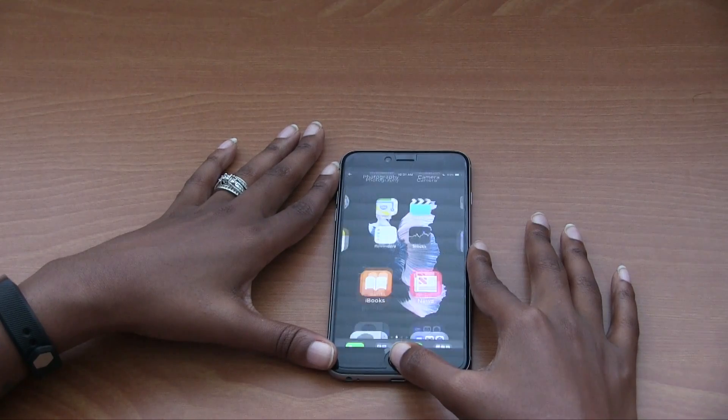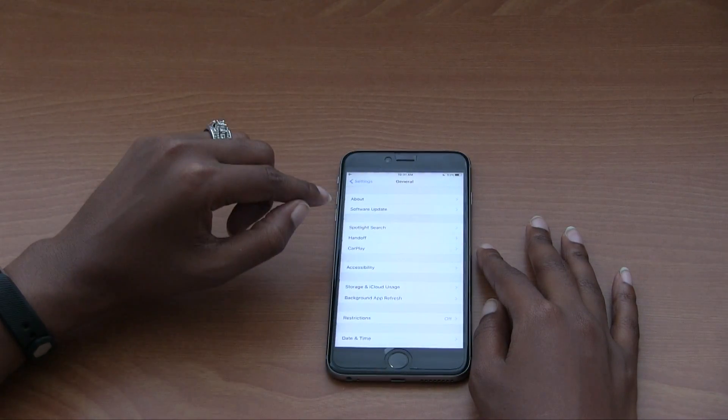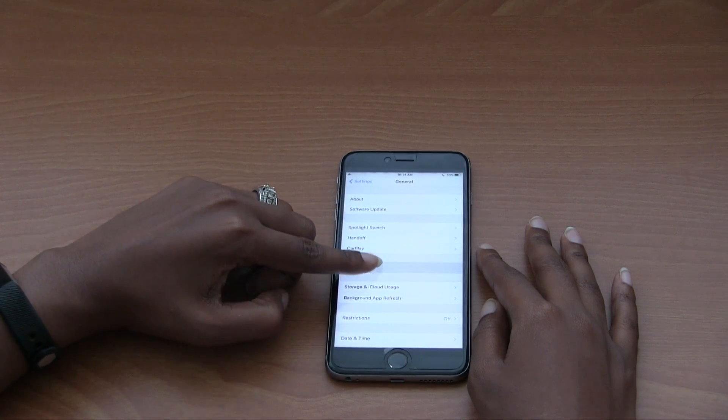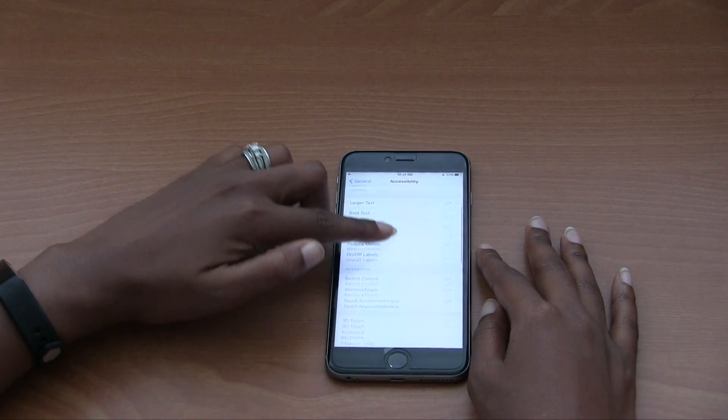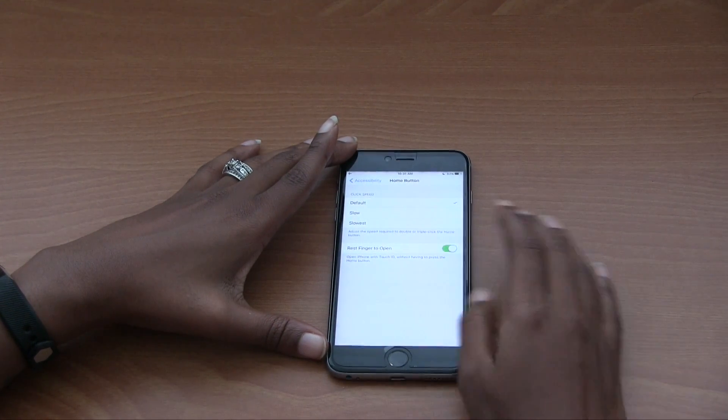So go ahead and follow these instructions. Once you're in the phone, go to Settings, go to General, select Accessibility, scroll down to find Home Button, then turn on the Rest Finger to Open option.